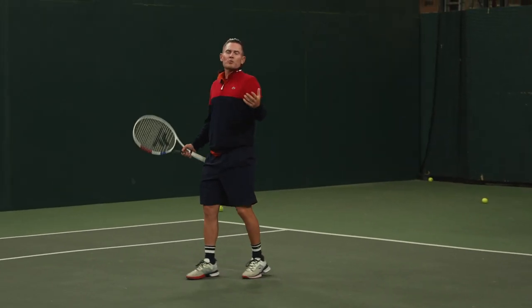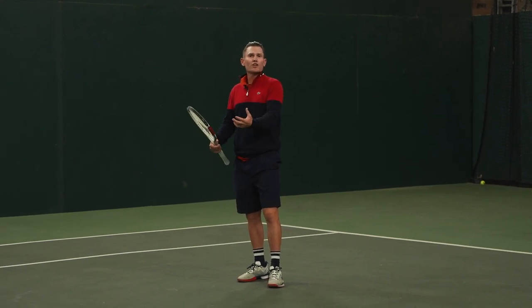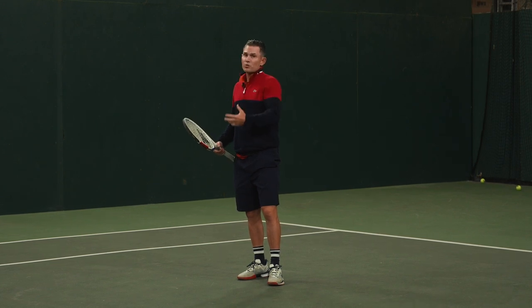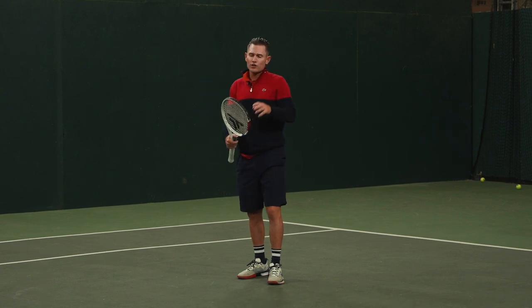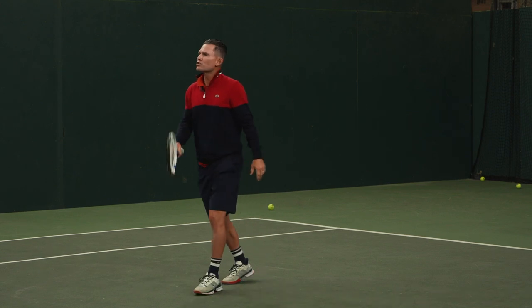So great strategy — serve plus one. Very easy thing to work on. And that rolls into the other instructional videos that we had talking about how we set up our patterns. That's serve plus one — you can do that, and you'll add a lot to your game. The other thing is the rackets that they're using are going to help them put themselves in a great position when they're serving. What did you feel off the serve?